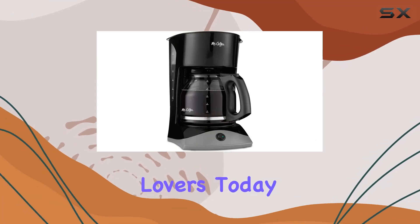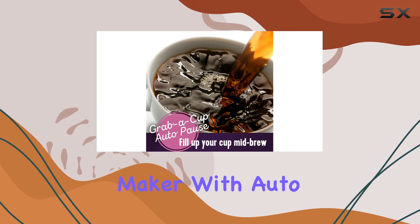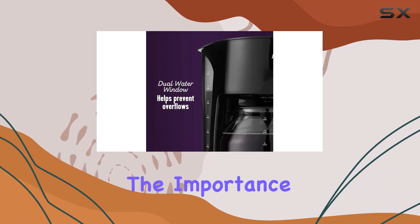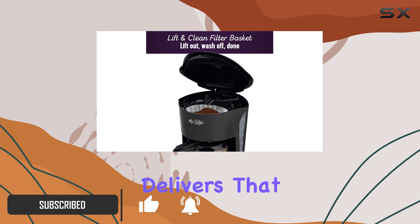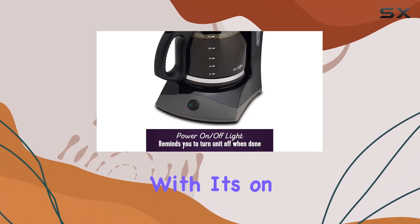Hey there, coffee lovers! Today I've got something special for you: the Mr. Coffee coffee maker with auto pause and glass carafe. If you're anything like me, you know the importance of that first cup of coffee in the morning, and let me tell you, this machine delivers that perfect cup every time.